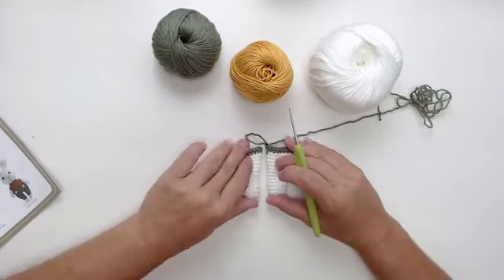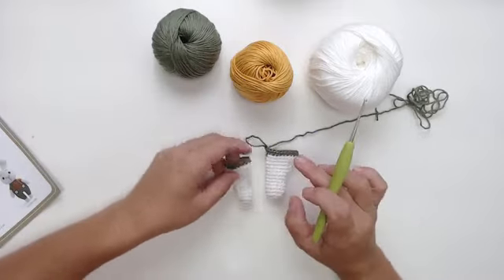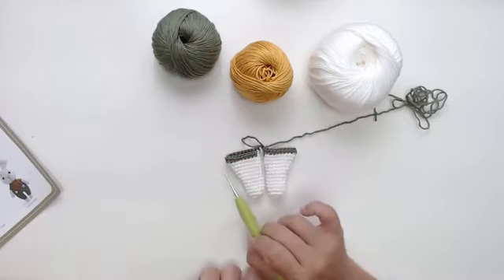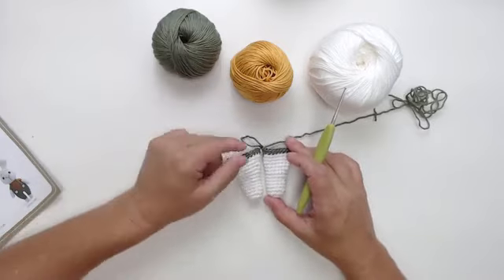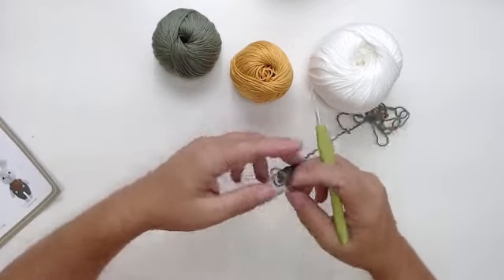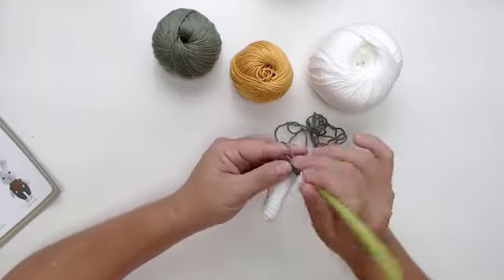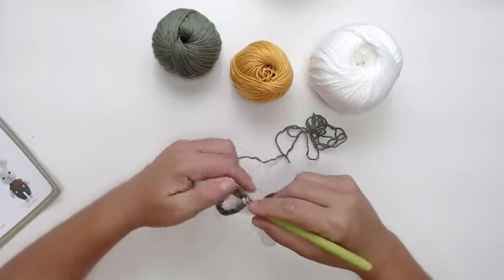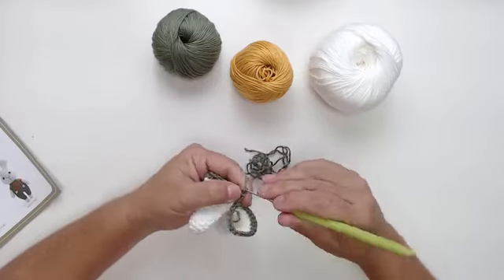Lembrando, gente, que essa perninha ela tem que ficar assim — não é para dentro, ela é assim. O aumento que tem no projeto fica deste lado, e não do outro, porque às vezes a gente não presta atenção e faz errado. Depois que eu fiz os dois pontos, eu vou fazer duas correntinhas para juntar. Fiz a correntinha e vou juntar aqui no meu último ponto.